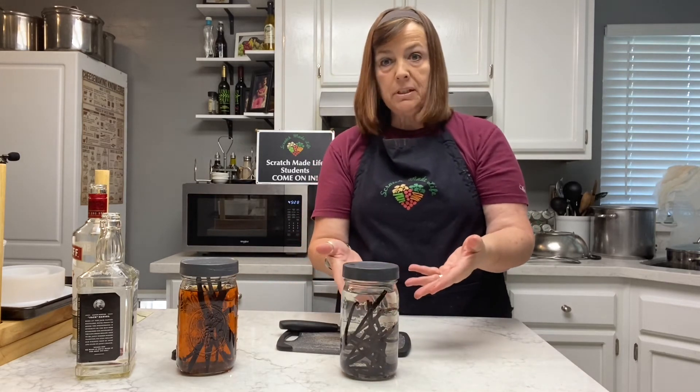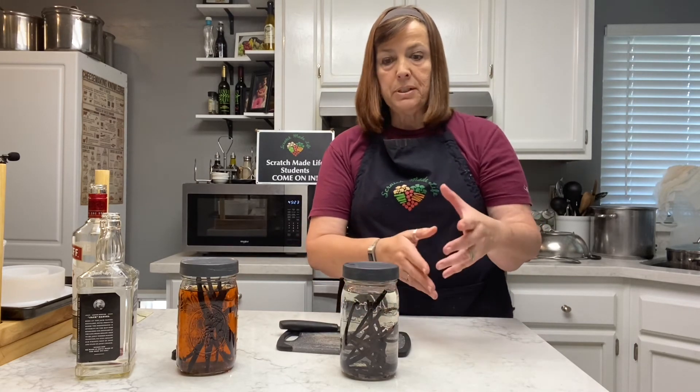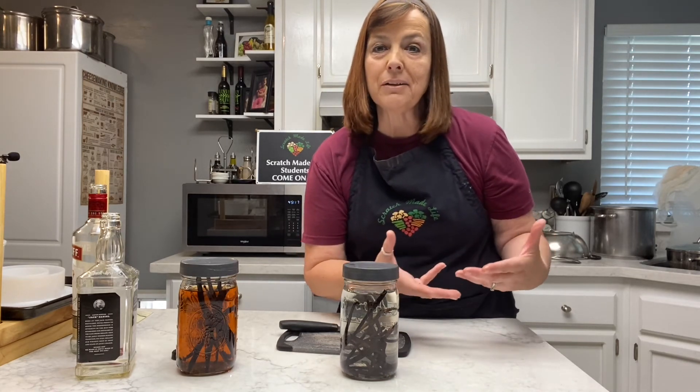You can occasionally use the vanilla beans and kind of recycle them. Maybe you want to take about eight ounces out, put it aside, then add a few more vanilla beans and a little bit more alcohol and keep it going — kind of like a sourdough starter of the extract world.